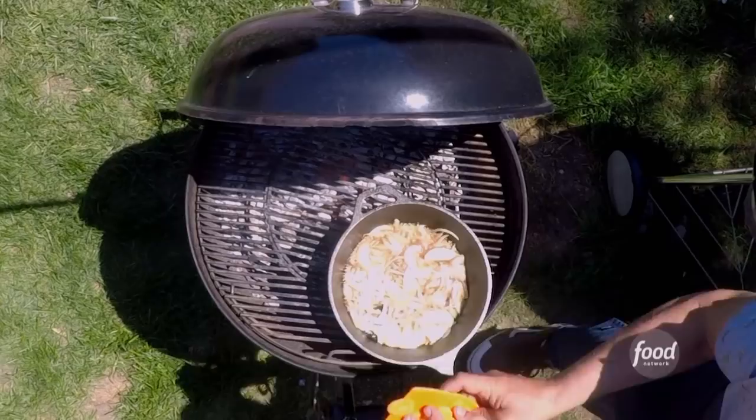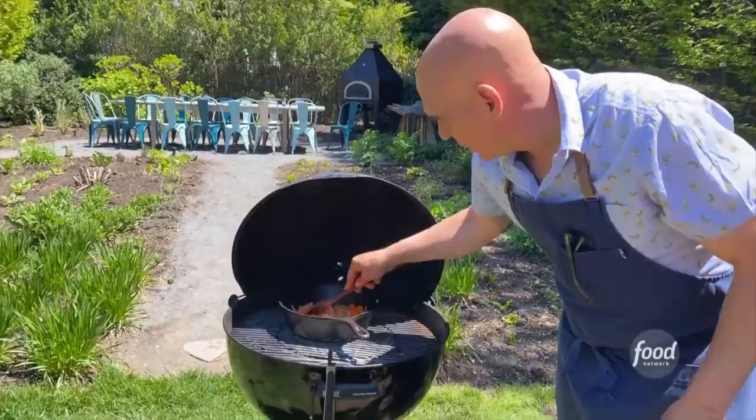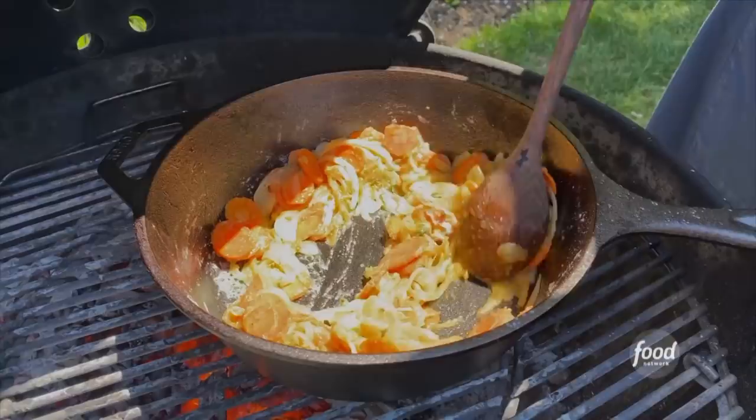In goes our carrots. As I give it another stir, I'm gonna put it back over that hotter part of the grill so these can really start breaking down. With a firmer herb like thyme, you would add it in the beginning.